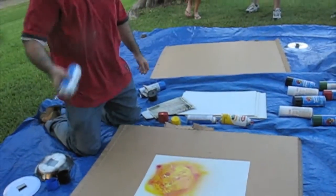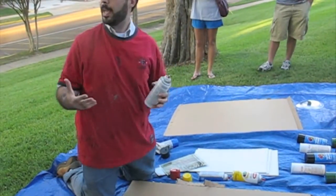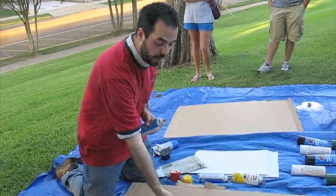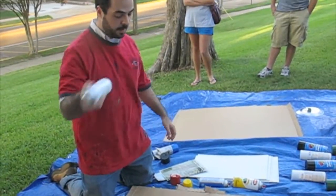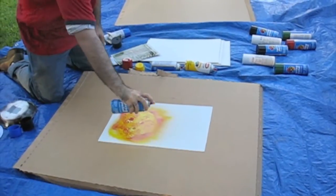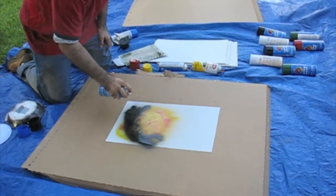Next, we're going to take our black spray paint. We're going to add a shadow to your world. Keep in mind when you make this, you want all your shadows going the same direction. So wherever I put a shadow on here, if I make another world, you want to go in the same direction, away from your light. Take the black spray paint, making kind of an arc, and just spray it in.